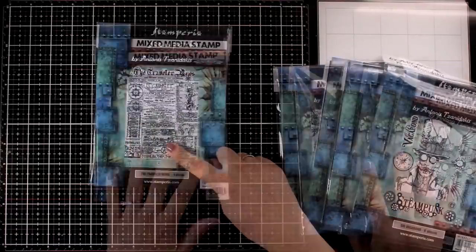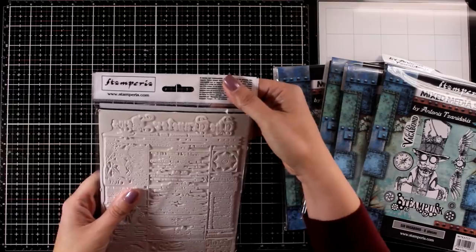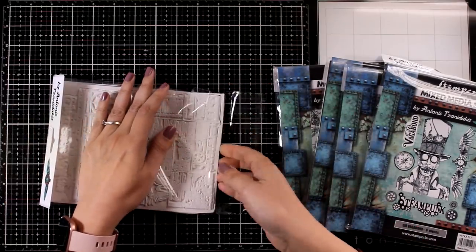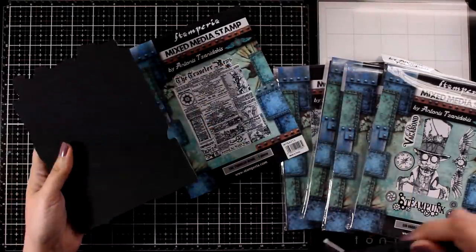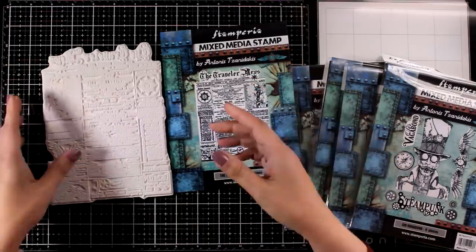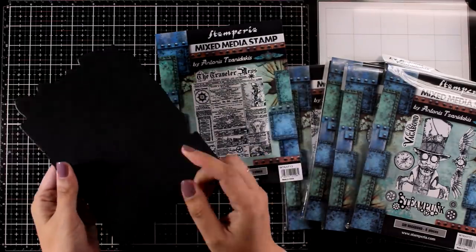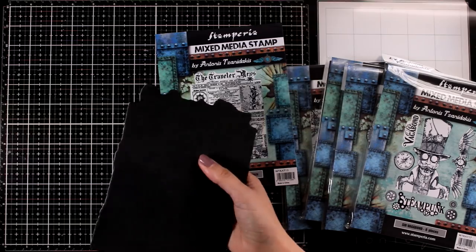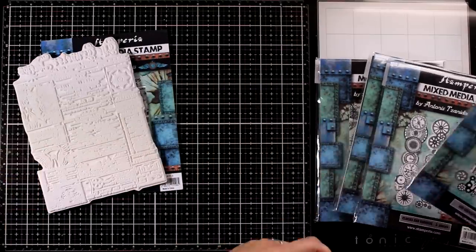There are six stamps actually but I only have five here to show you. I'm going to call this first one 'newspaper.' I love stamping with a text stamp on my backgrounds — it's one of my go-to techniques and I think this is a stamp I will be using again and again. It is a rubber stamp so you will get fine details which you cannot get with clear stamps. Don't get fooled by the packaging — the stamp is really big. One thing to keep in mind with these Stamperia rubber stamps is that they have foam at the back but it doesn't cling, so it won't cling onto your stamping platform or acrylic block.